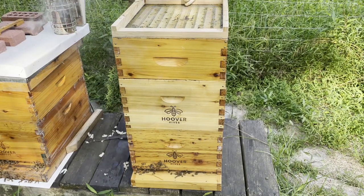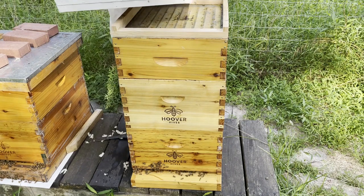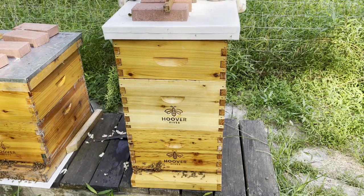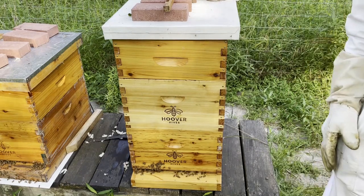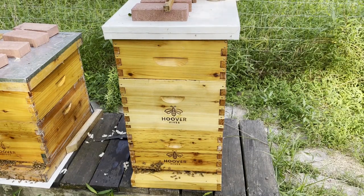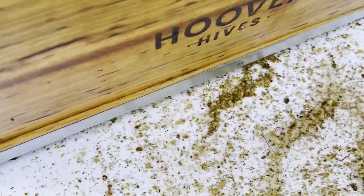It's supposed to be even heat indexes this week of over a hundred. What we do want to do is take a fast look at our bottom boards. The bottom boards will tell us if we've got hive beetle problems yet.